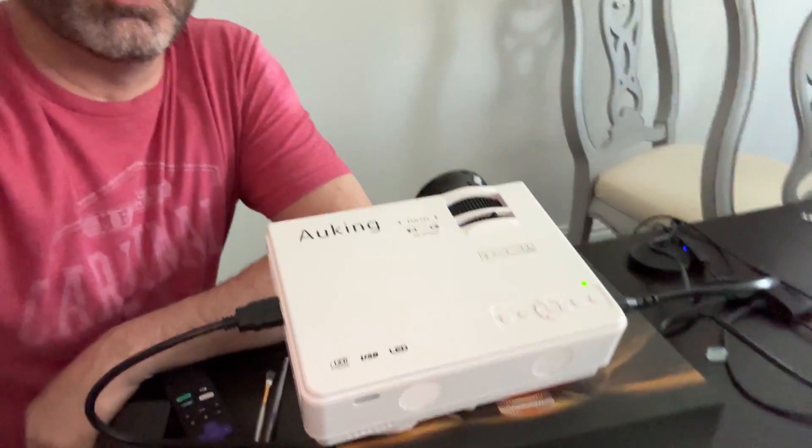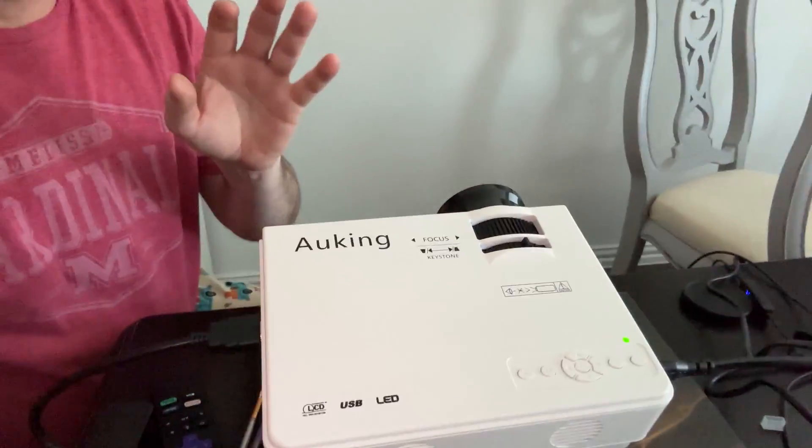Hey guys, Rob here. I wanted to do a quick review on this small projector that is a highly HDMI, powerful, crystal clear 1080p projector.